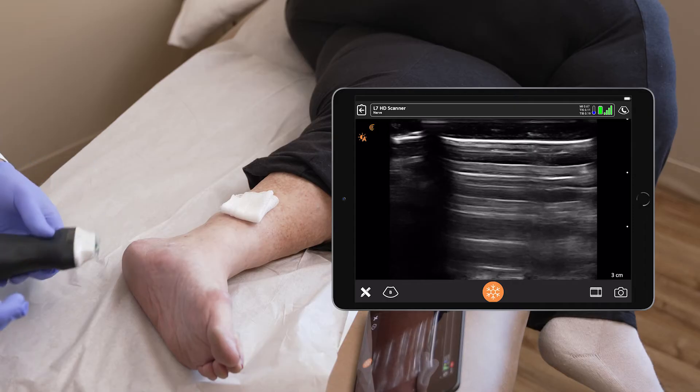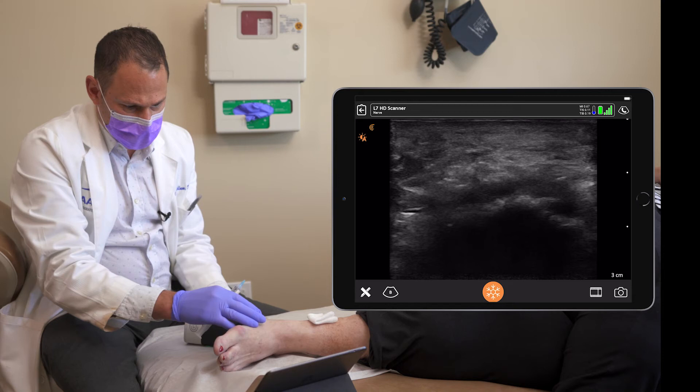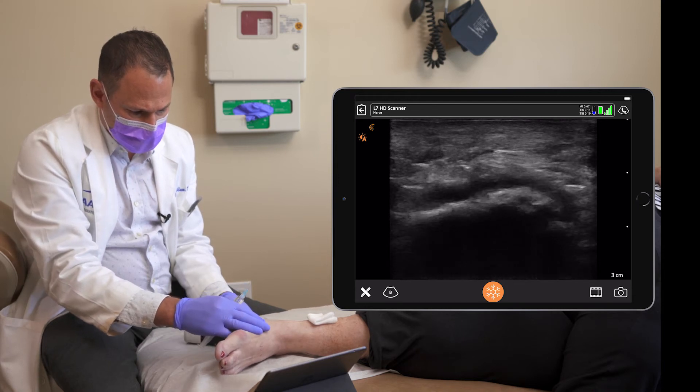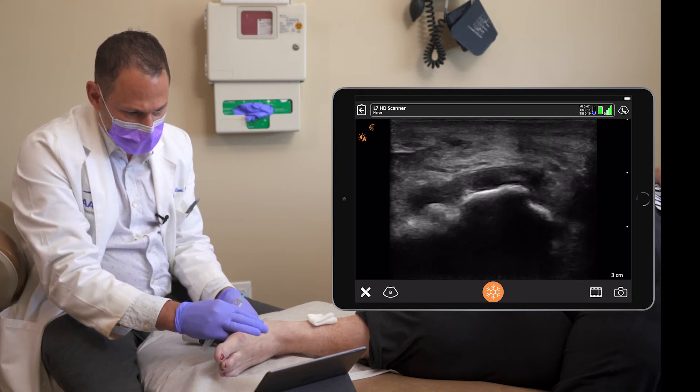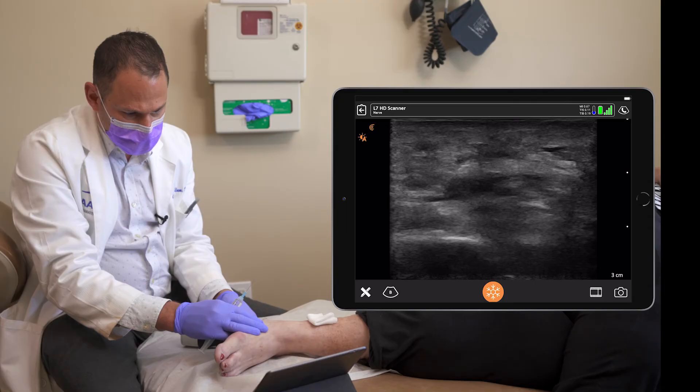Now we're going to image the plantar fascia. I put my probe underneath the calcaneus. The fat pad is the most superficial, followed by the beginning of the plantar fascia. As I scan distally, you can see the fascia.